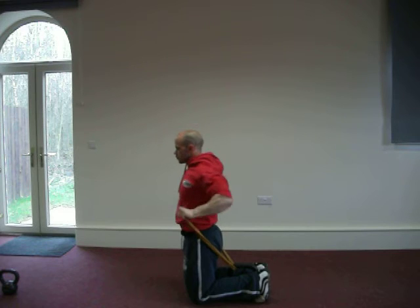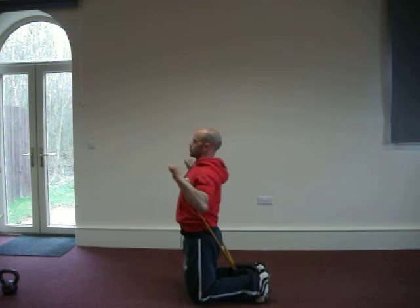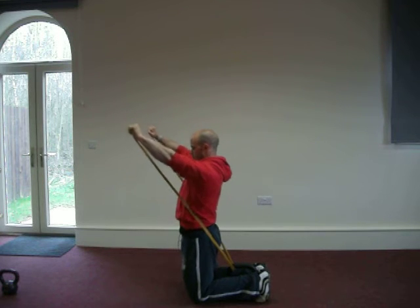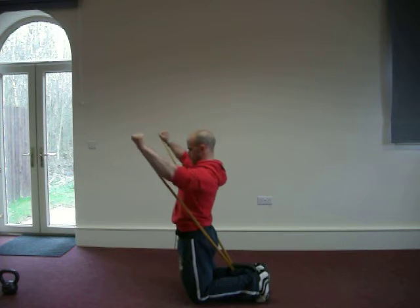There's another variation — from here as we're pushing forward, this will hit the upper chest, similar to an incline press. As you can see we're extending out from the body.